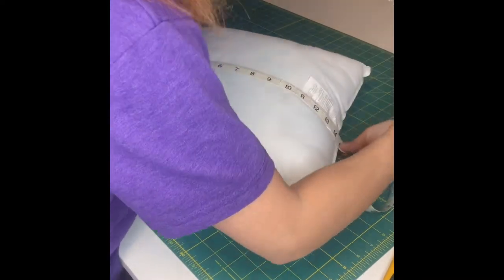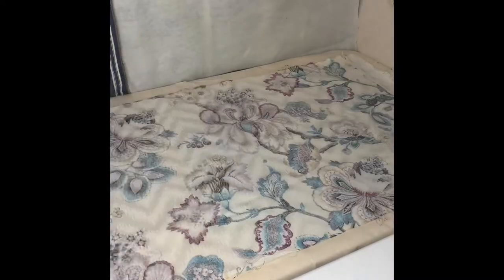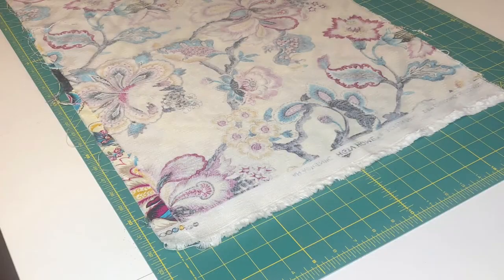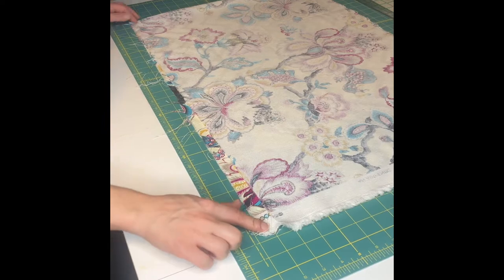Then go ahead and iron out your fabric so it's completely wrinkle free. To square your fabric, you'll want to fold your fabric in half corner to corner. You can see here in this clip...